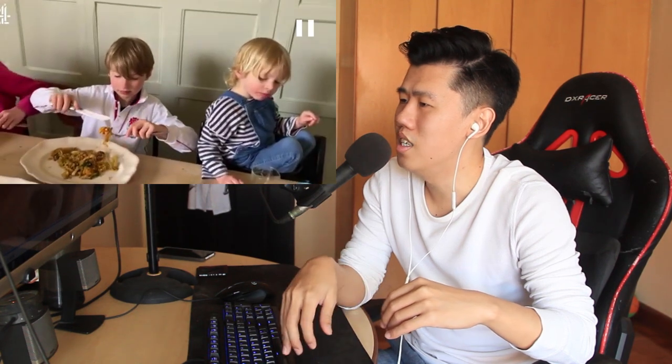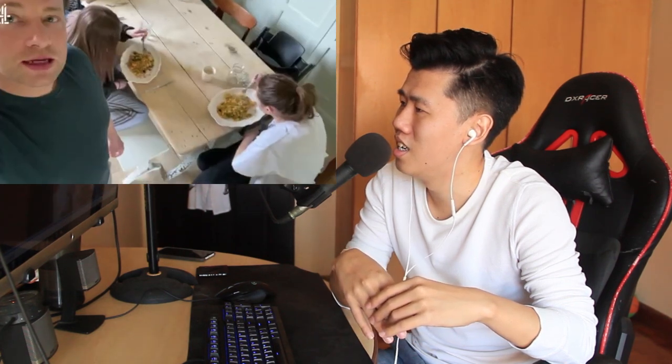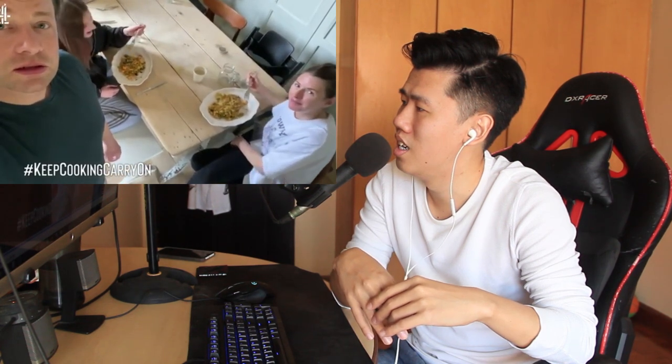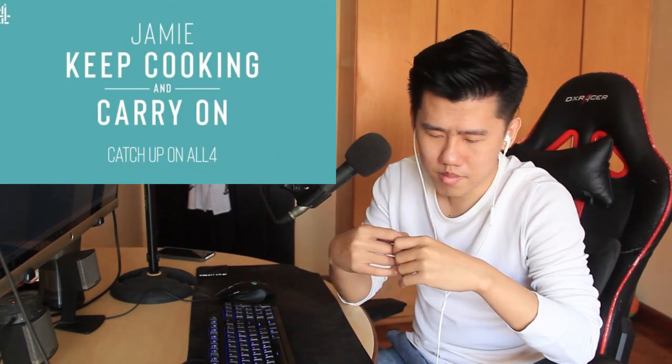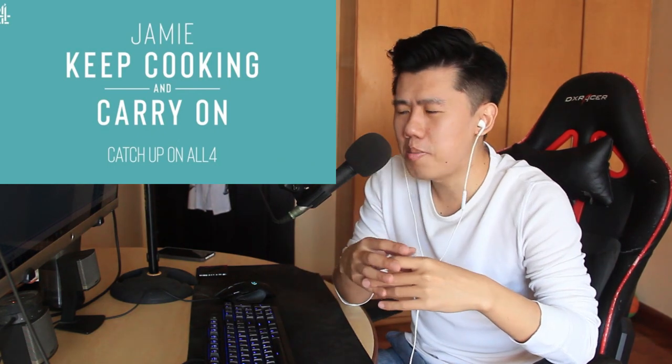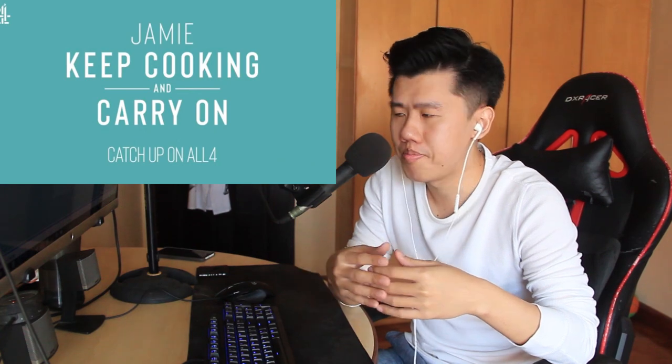Jamie's family — Jules, Bud, teenagers, and mum — all taste the dish and say it's pretty good and very very tasty. Don't get me wrong: despite all the inaccuracies, I'm pretty sure that fried rice is still pretty good. He did a good job.